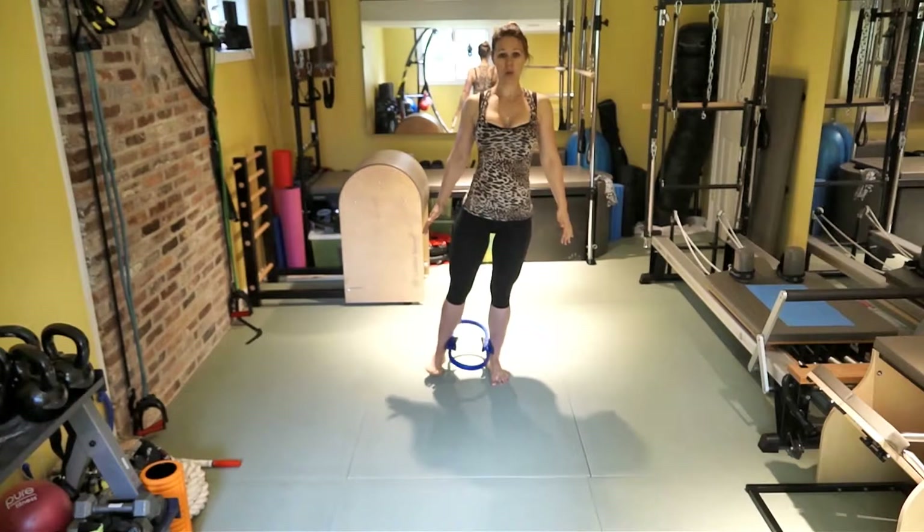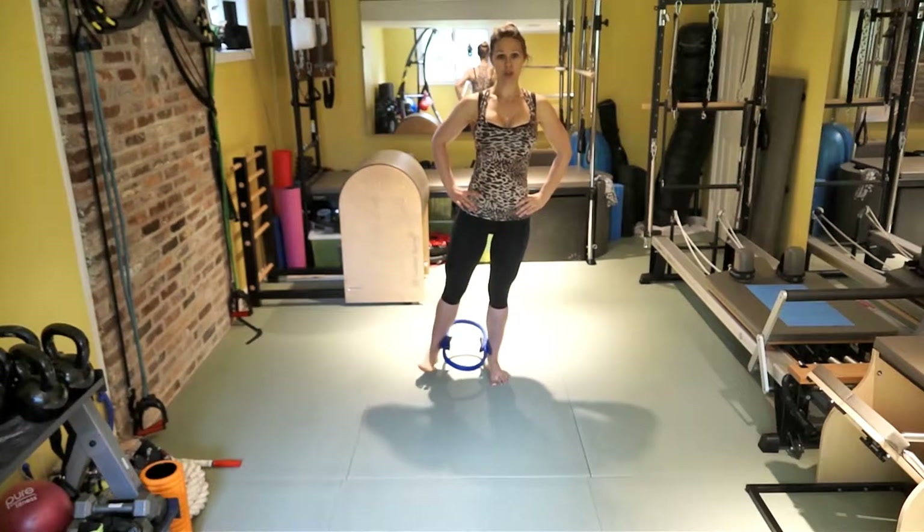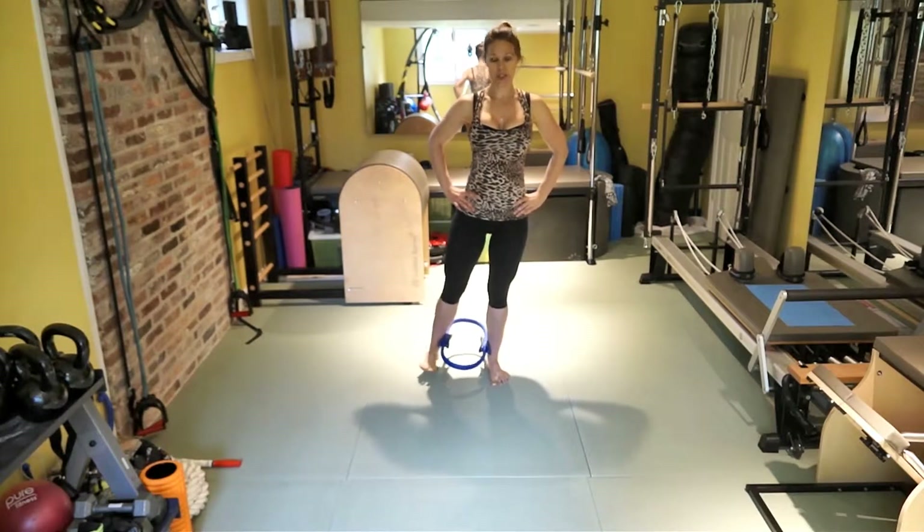Four more sets. One, two, three, four, five, six. Three more. One, two, three, four, five, six. One, two, three, four, five, six. Last one — one, two, three, four, five, six.